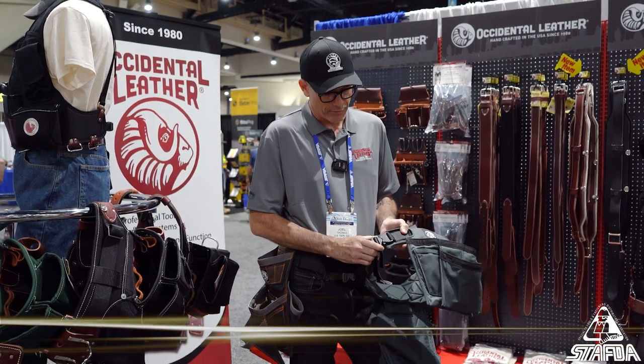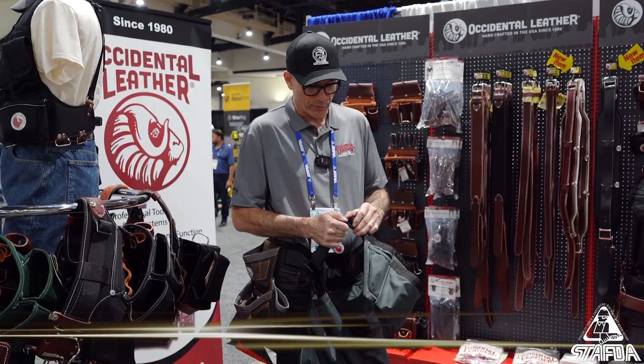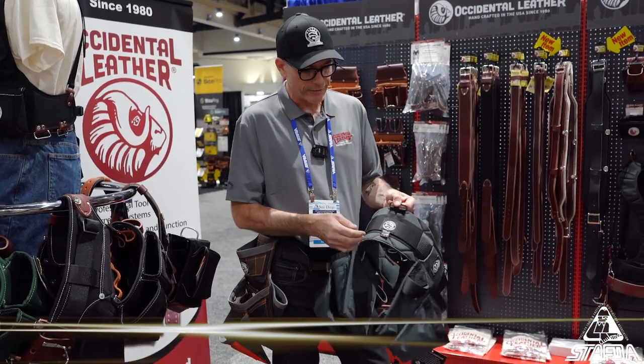The buckle is an Austrian made Cobra buckle. It's popular now on tool belts — we were the first one to put it on there. It's a perfect buckle for a tool belt, so a lot of people started using it. Even the metal hardware is domestic.